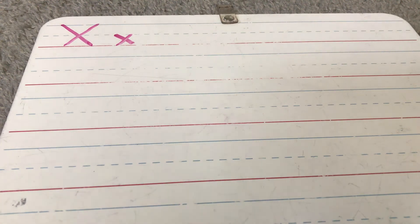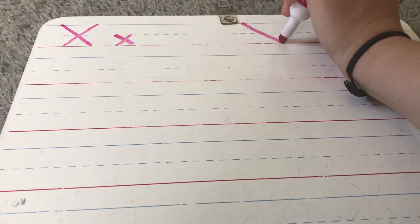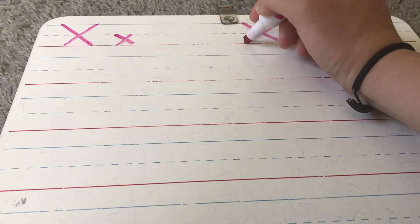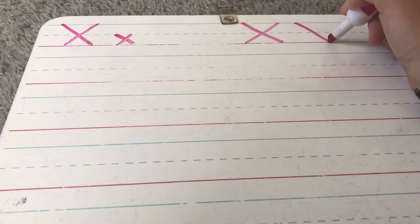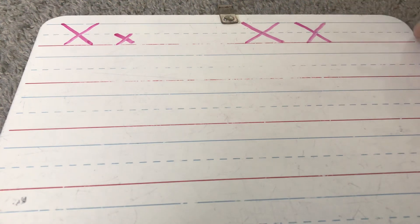This is not a letter that we write very often, so it's important to really focus today so we know how to make it. We start at the top — it's a tall letter. We slant down, pick up our pencil, and slant in the other direction. Make sure that your slants cross each other right on the dotted line. We slant down, we slant down, and we cross them both at the dotted line.